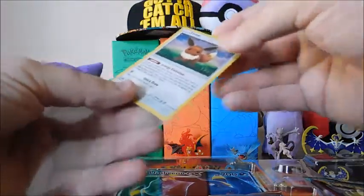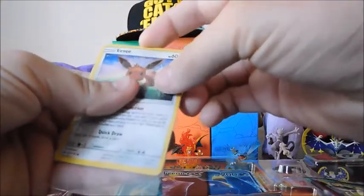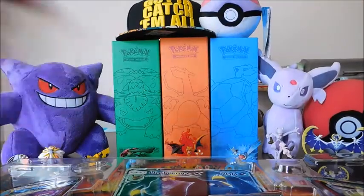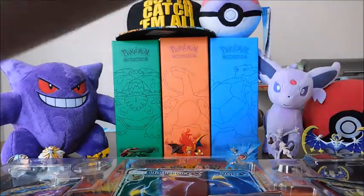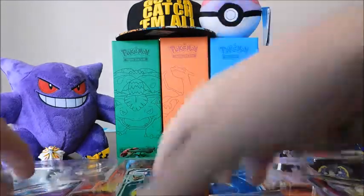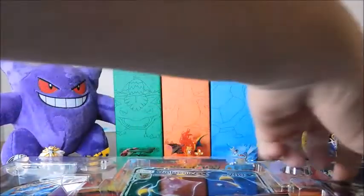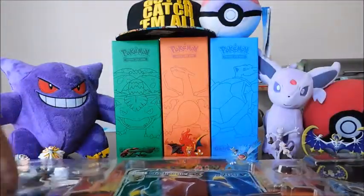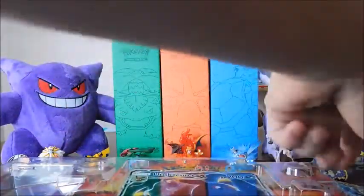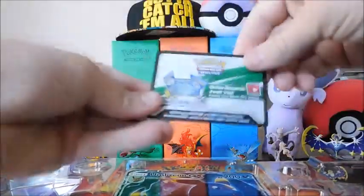What have you guys pulled from these if you've opened them? Let me know in the comments. Just check out my other video — the Espeon GX opening — and see what I got. It was pretty cool, I was pleased. So it clears up: we've got one Steam Siege, Sun and Moon, Guardians Rising — I always save those for last because it's the newer set and everybody wants to see those. Sun and Moon, Breakthrough, and Evolutions. And here's the code I'm going to keep.